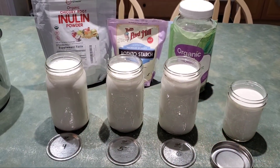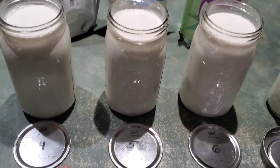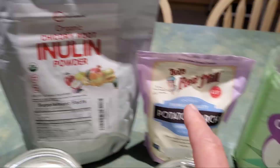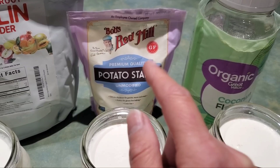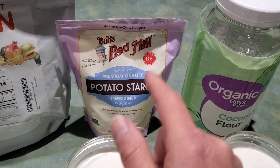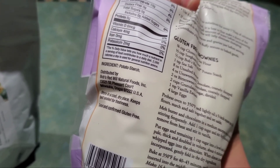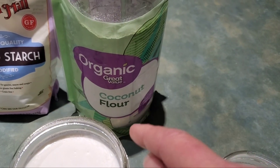Welcome to prebiotic fiber experiment number two — this is actually kind of exciting, it's kind of fun. I'm labeling these three jars as four, five, and six, because in the previous video I had them labeled one, two, and three. Jar number four has the Micro Ingredients chicory root inulin powder. Jar number five has the potato starch from Bob's Red Mill — I went to the store rather than ordering organic online. It does say unmodified, which I think means it's just pure potato starch with nothing else done to it.